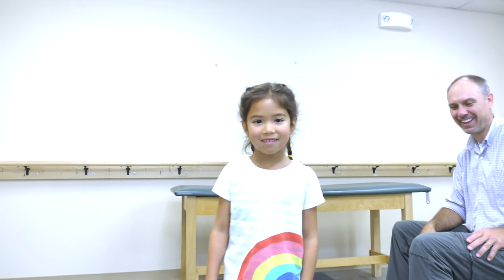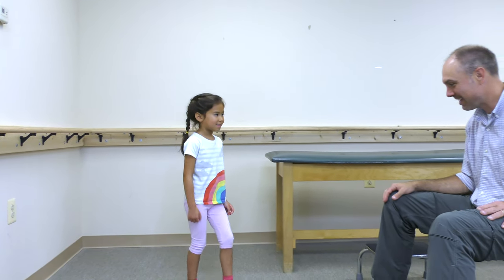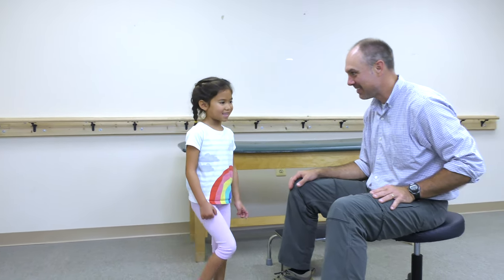Also, check out our video on plantar fasciitis, which can cause arch and heel pain as well. So we can continue to make these free educational videos, please subscribe to our channel.